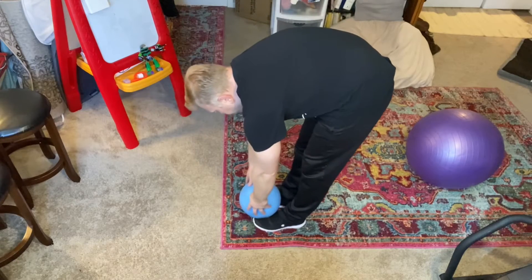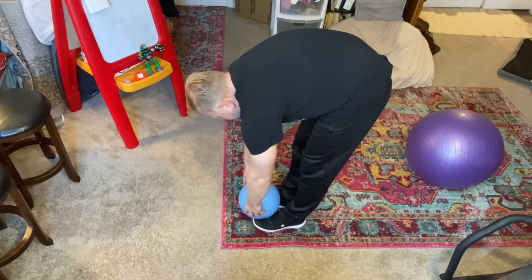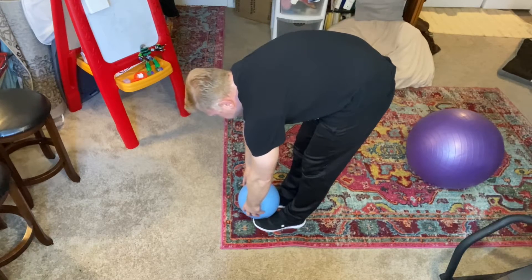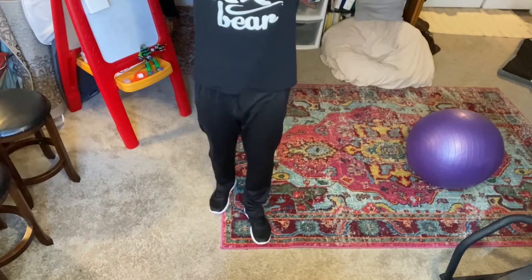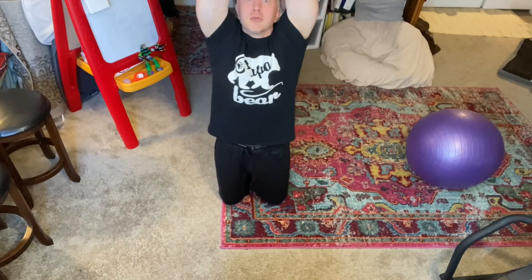We're going to do our gorilla pose where you take the ball and touch your toes: one, two, three, four, five, six, seven, eight, nine, ten. Now take the ball and stretch way up high — arms to the sky!